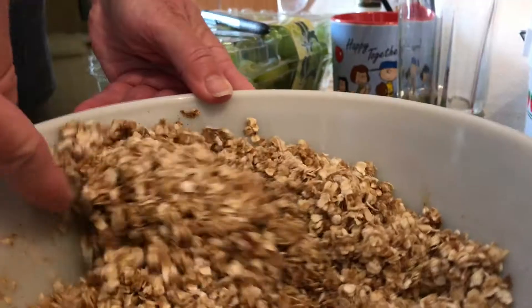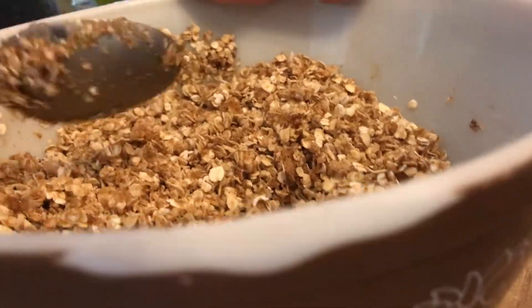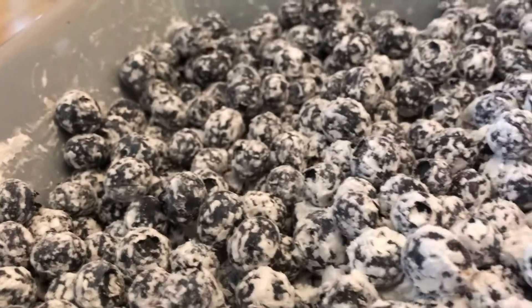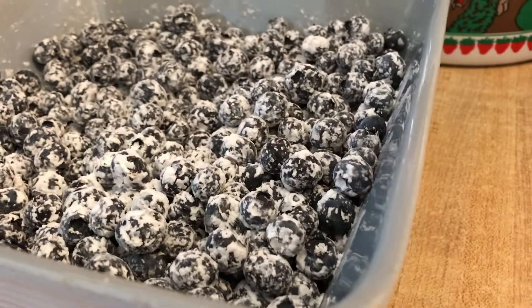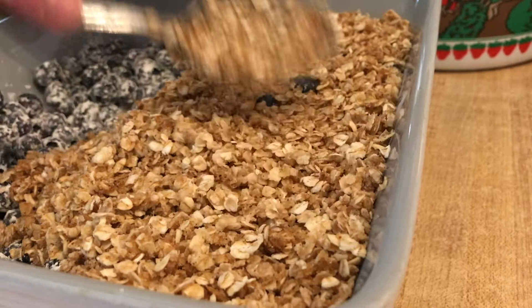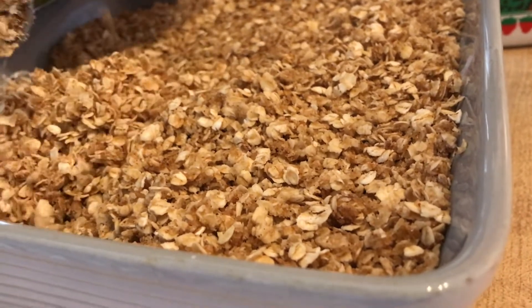So we're going to stir it up crumbly, like a crumb topping. Mix it up thoroughly and just pour it on top when you're done. And I'm going to make sure the blueberries are pretty even in this dish. I'll pour this pretty liberally on top of all the blueberries — you want it to cover the whole thing. Just to make sure it's all yummy and crusty on top.